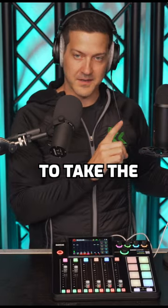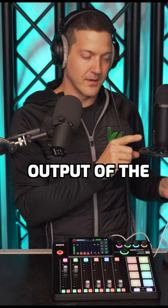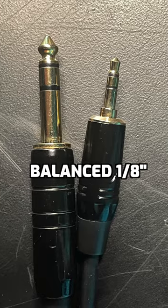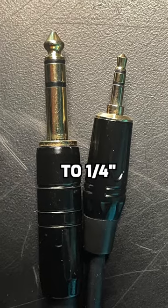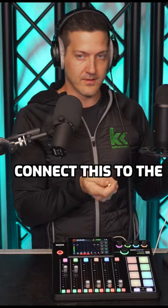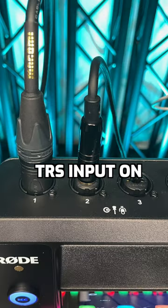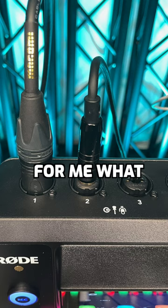Step two is to take the headphone jack output of the USB microphone and get that into one of your inputs on your audio mixer. This is a balanced eighth inch TRS to a quarter inch TRS. We connect this to the bottom of our microphone and into the TRS input on the back of our Rode Rodecaster 2.